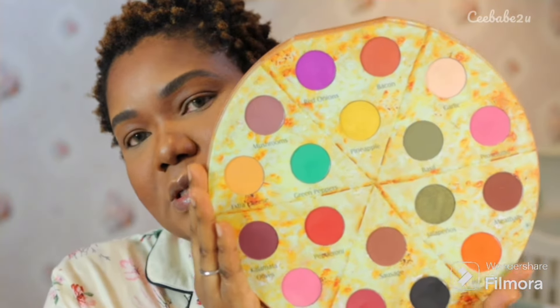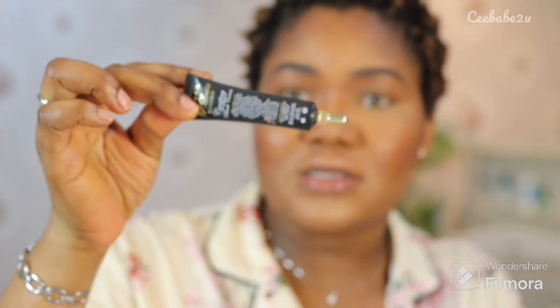Next I went in with my Urban Decay All Night Ultra Matte setting spray and used that to set my entire face. For my eyes I wanted to create something fun with summer vibes, so I went in with my Glam Light Pizza eyeshadow palette.